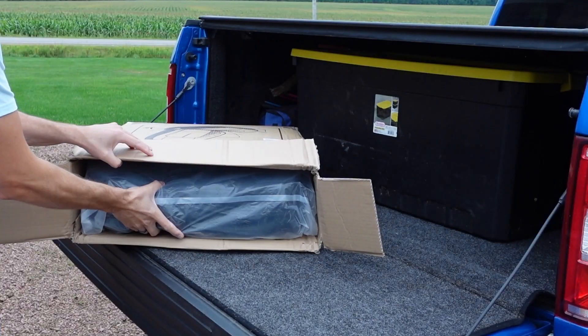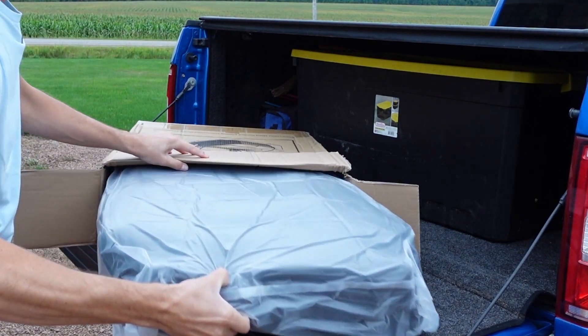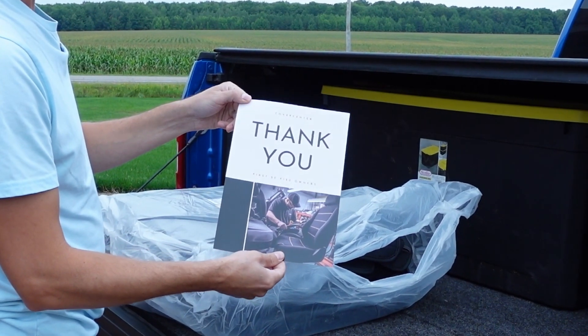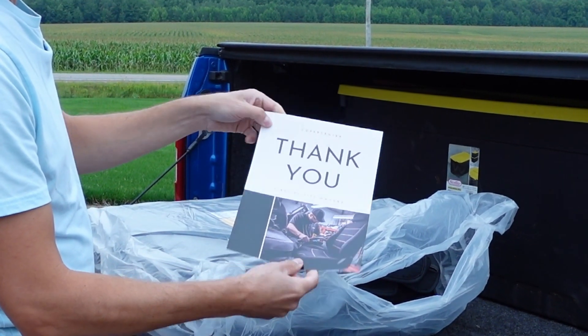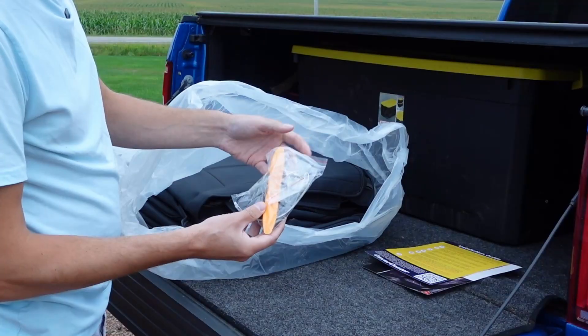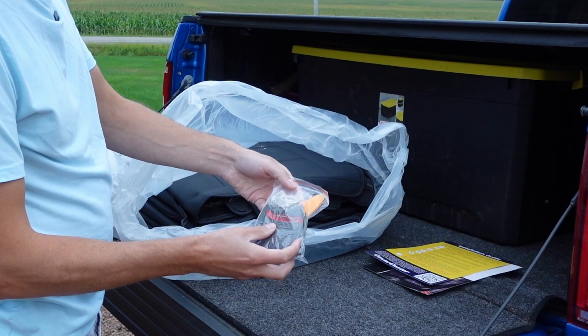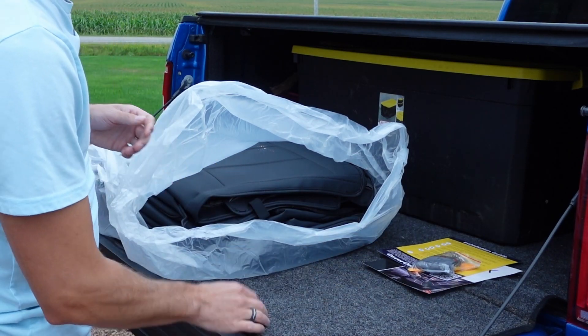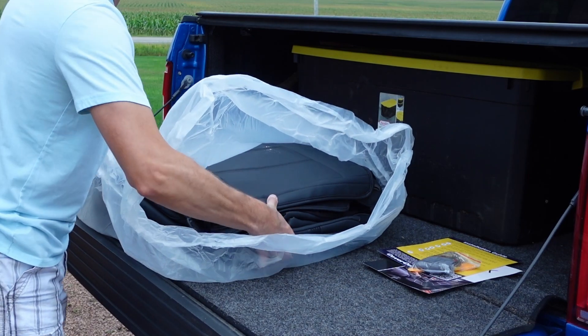Let's begin with the unboxing. They offer you a nice thank you for your purchase, an installation guide, some tools for assembly, a pair of gloves, and clips to secure your covers. And finally we've got our covers here.